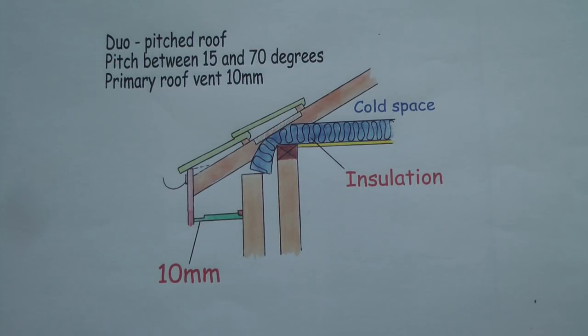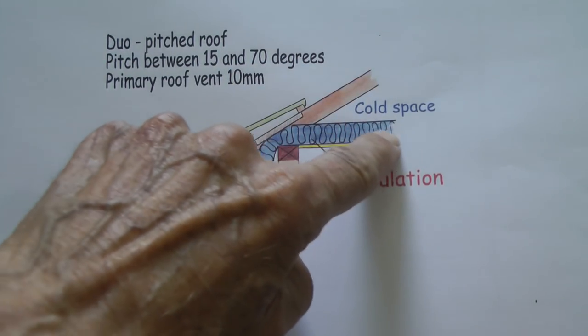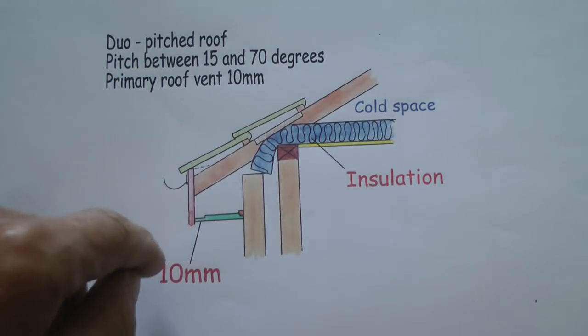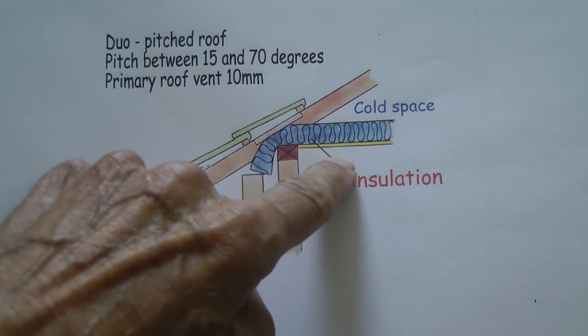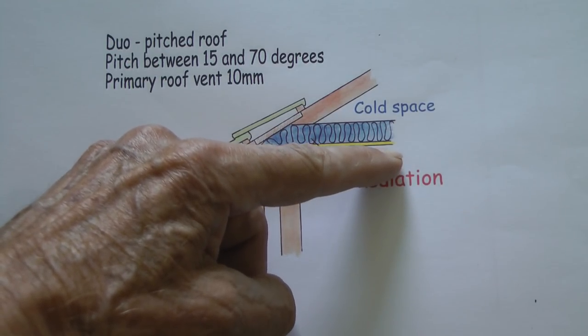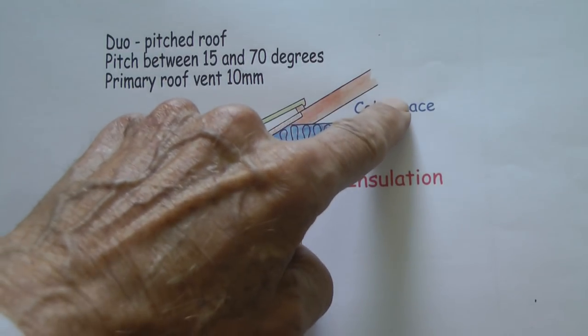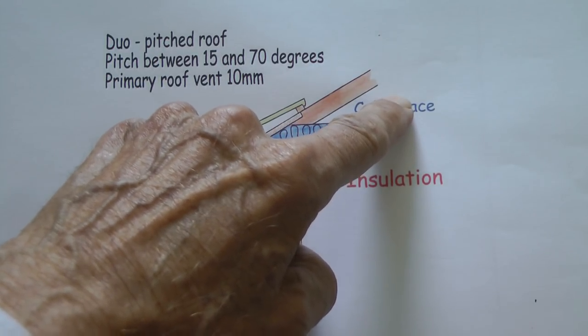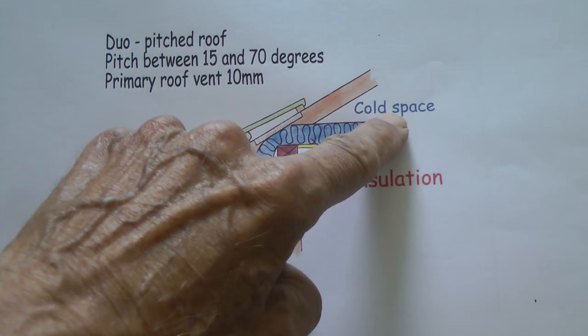This is a pitched roof, which you find on most houses these days, which has a pitch between 15 and 70 degrees - that's this angle here. You've got the insulation running above the ceiling. So between the ceiling of your bedrooms and the roof, you get a cold space - in other words, your attic is cold. And therefore you're more likely to get a damp problem in your attic.